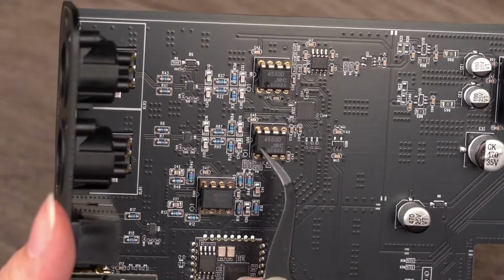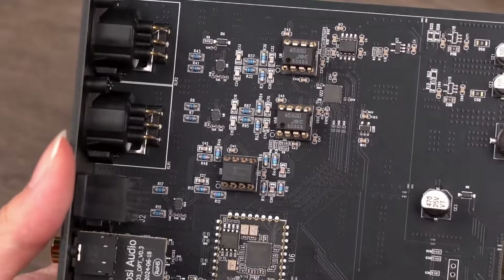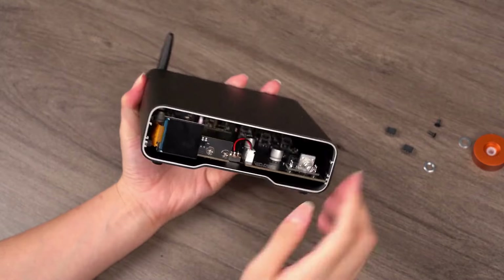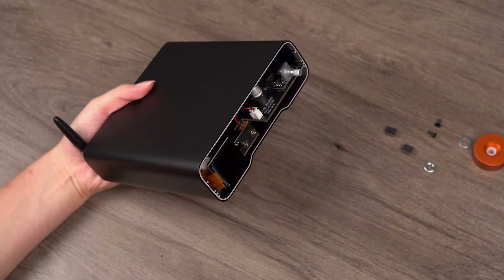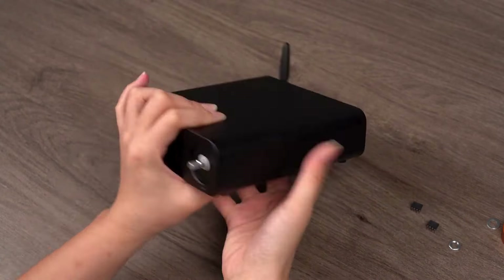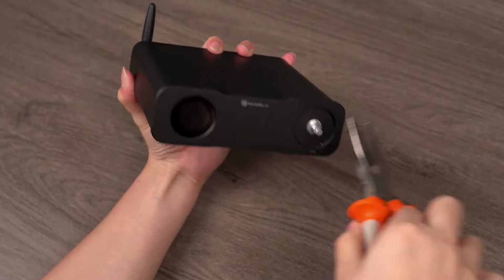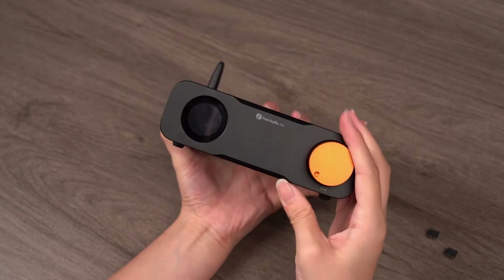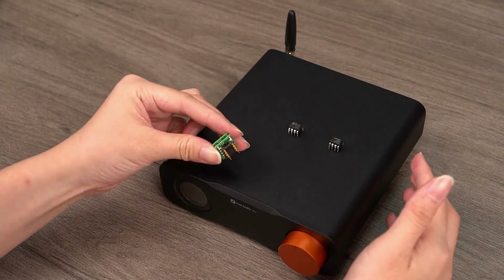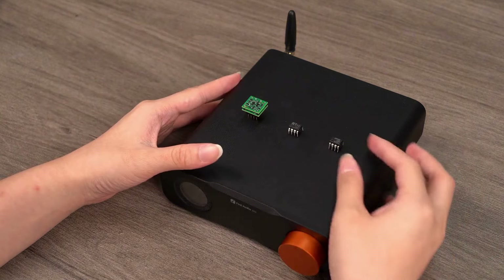Here, we've installed JRC4580D dual discrete op-amps. After securely installing the new op-amps, first connect the amplifier, power, and speakers to test if the sound is normal. If everything checks out, reassemble the casing. This completes the op-amp replacement process, which is quite straightforward. The ZD3 supports many well-known 8-pin dual discrete op-amps. We've made a dedicated video about the characteristics of different op-amps and their sonic contributions in practical use. We hope you find your preferred pairing. We've also compiled a list of op-amps compatible with the ZD3 for your reference.